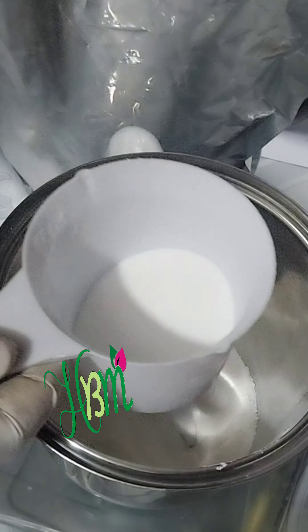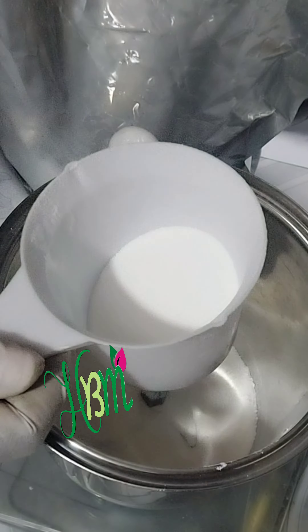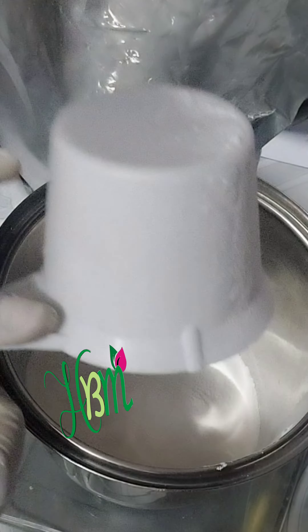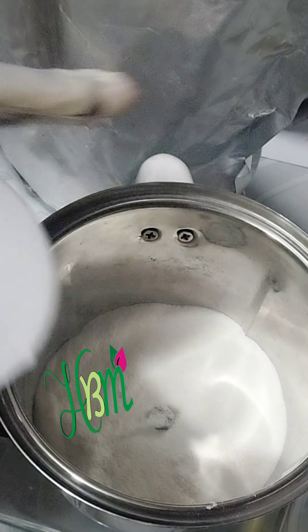I just want to show you how you can actually dissolve most of your lightening powders — your lightening powders that are so stable to dissolve in hot water. So what I do is that I pour them in a blender, my cup blender. This blender is especially for making my skincare products.